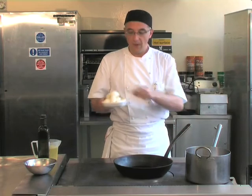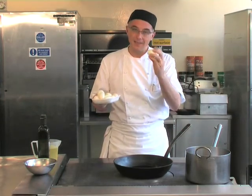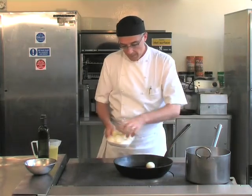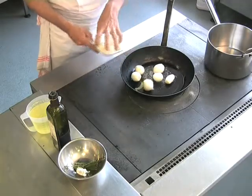Braising onions. What we have here are peeled white Italian onions. Nice hot pan on the stove with thick bottoms. Place the onions into the hot pan.